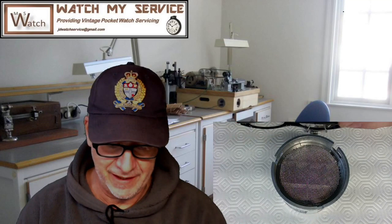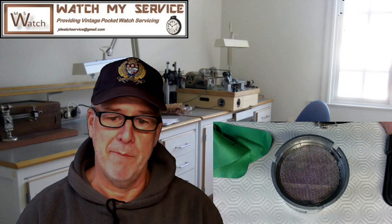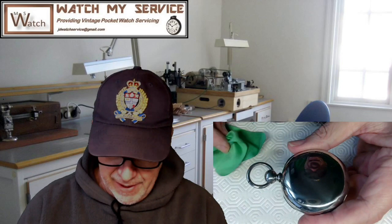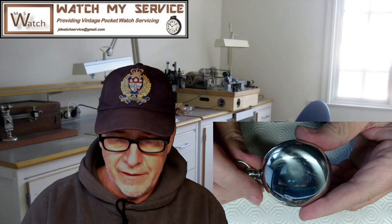Good morning, good afternoon, good evening — it's JD again, and it's time to assemble the pocket watch. I made a mistake in the first video: it is an Illinois pocket watch. Anyway, I polished the case — you can see it looks really nice now. I got fingerprints on the back so I'll have to muddy that up some more, but I polished the case and took all the scratches out.